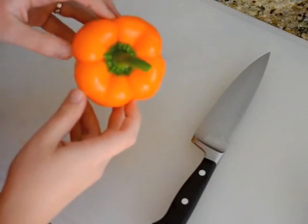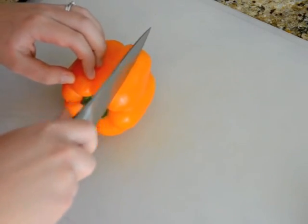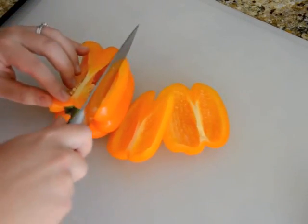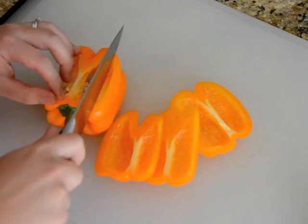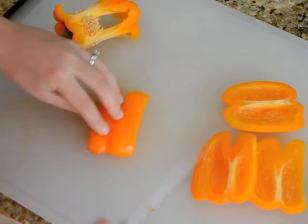As you can see, a bell pepper has four sides, more or less, so we're going to cut those sides off, go around, keep turning the pepper, and then you take each one of these walls.